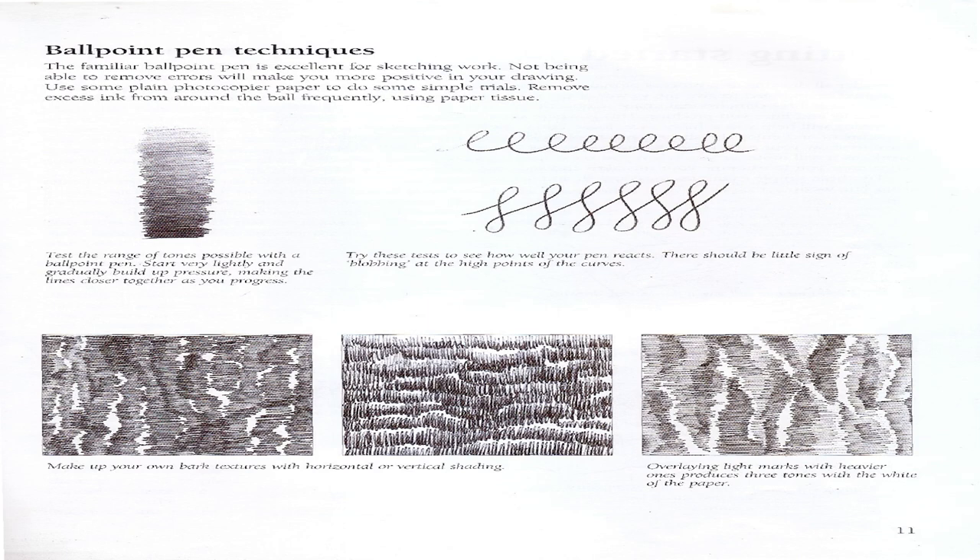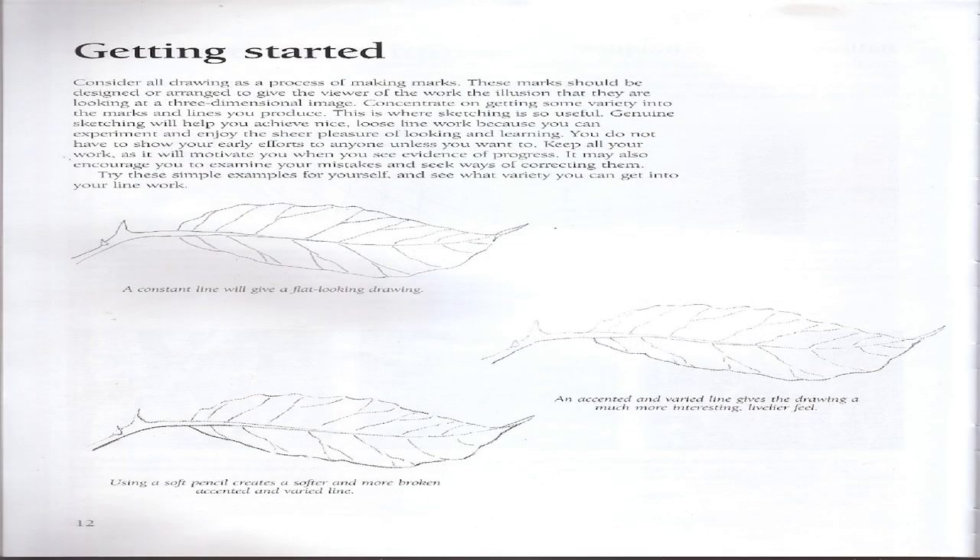Ballpoint pen techniques: The familiar ballpoint pen is excellent for sketching work. Not being able to remove errors will make you more positive in your drawing. Use some plain photocopier paper and do some simple marks. Remove excess ink from around the ball frequently using paper tissue. Test the range of tones possible with a ballpoint pen — start very lightly and gradually build up pressure, making the lines closer together as you progress. Overlaying light marks with heavier ones produces three tones with the white of the paper.